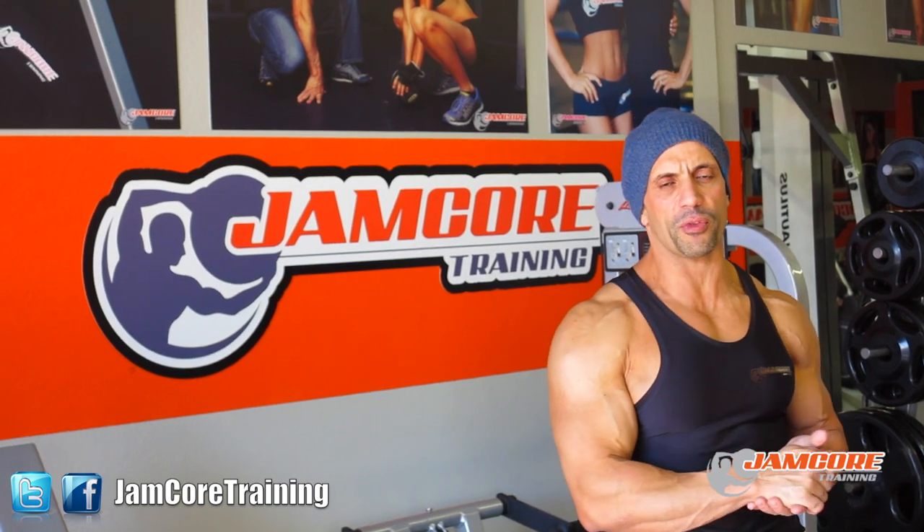Okay guys, here at the J.I.P.O. facility, I'm going to show you how to train my chest, arms and abs. Stay tuned for some videos coming through.